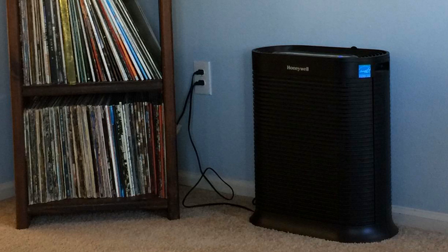So to clarify, the model number on this one is HPA300, and the first thing to note is that it is a true HEPA filter. One thing about that is, it doesn't matter if a unit costs $1,000 — if it's a true HEPA filter, it will filter the exact same as this one does for much, much less. So to get into a true HEPA filter at this price is really good.